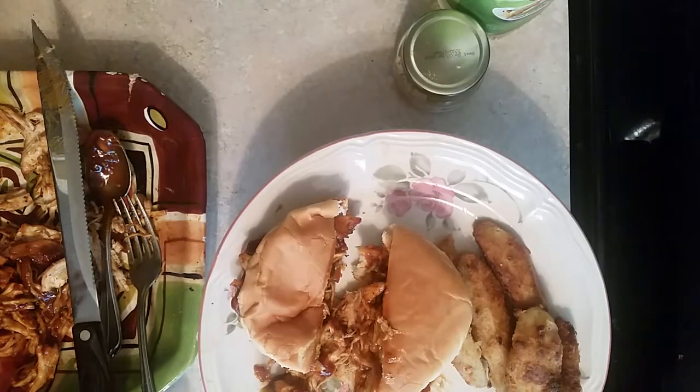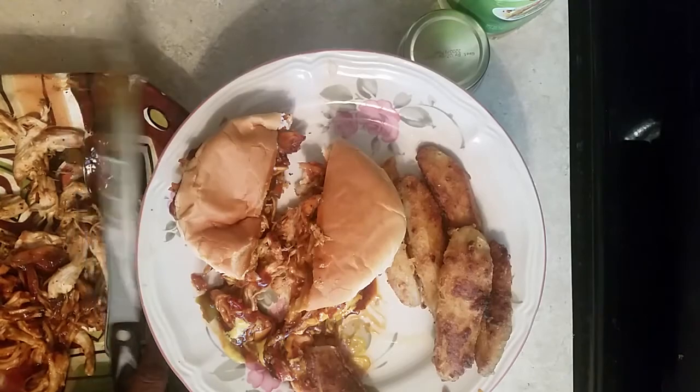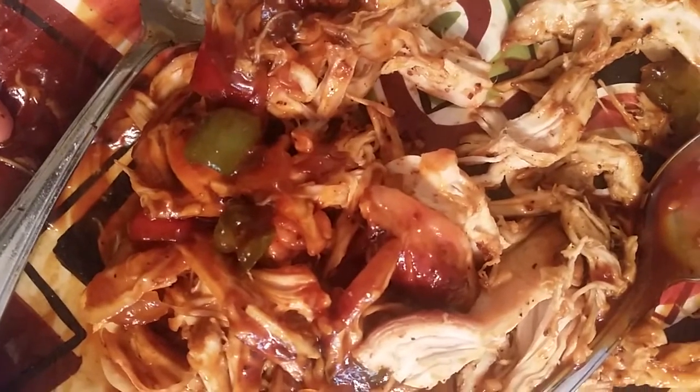This is Sandra saying happy eating. This pulled smoked barbecue chicken is delicious — please try this recipe. I thank all my subscribers who come to my channel. I will leave comments on yours — give me a minute if I don't get to it right away, it'll be the next day because I love every last one of my subscribers. This is Sandra saying happy eating!